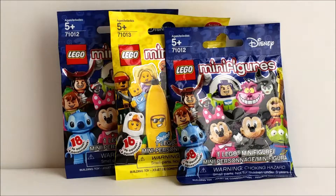Hey everybody, it's another blind bag video. We're going to look at two minifigures from the LEGO Disney series and one from the most recent Series 16.